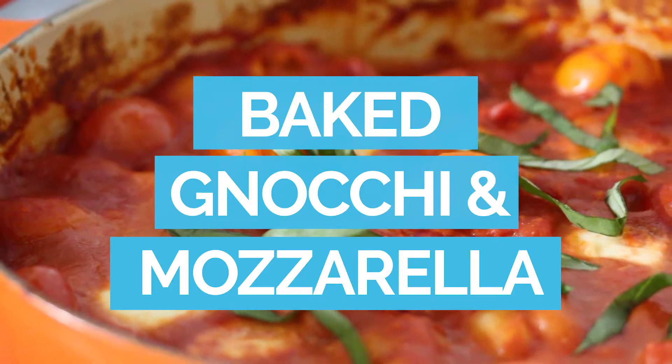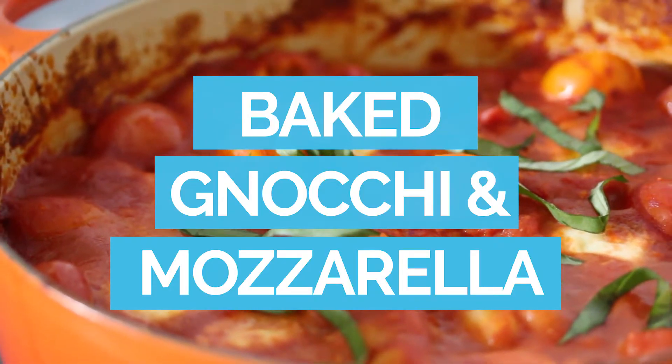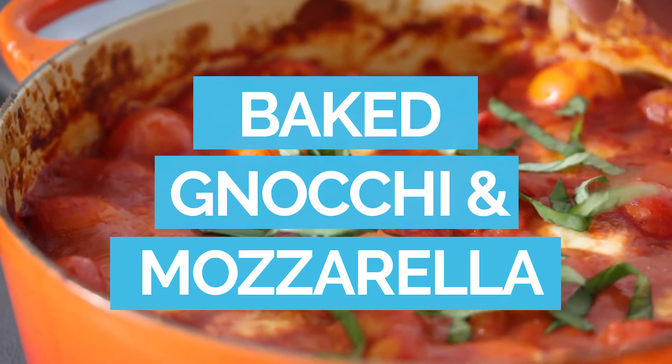Hey everyone, I'm Jerry James Stone and I'm super excited because today's recipe is a Meatless Monday recipe. I'm going to show you how to make this delicious baked gnocchi — gnocchi baked with a pasta sauce that's part cherry tomato and regular tomato sauce, with some tempeh for protein, making it a nice complete meal. Got some fresh basil and lots of tasty things. Let me show you how to make it.